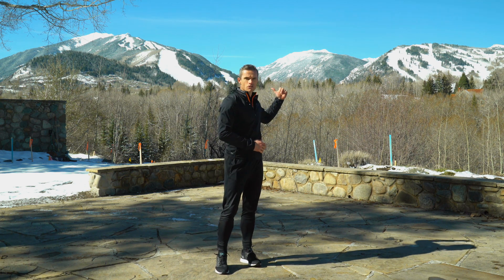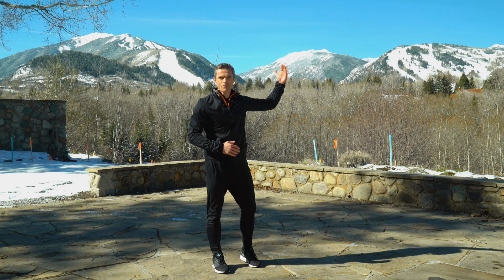Here we are in Aspen, the mountain behind me looking amazing. Great snow, blue sky, no clouds whatsoever there today.